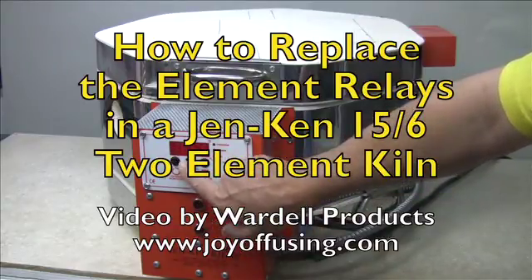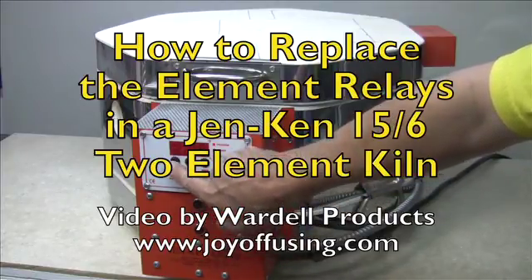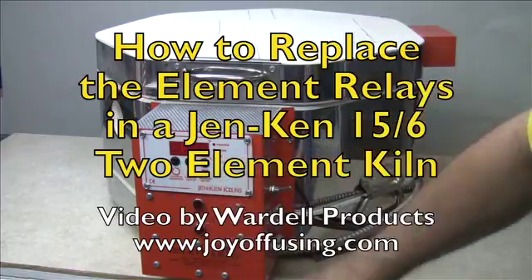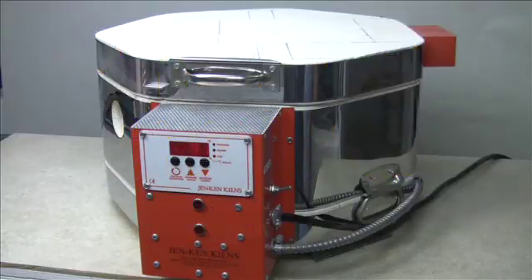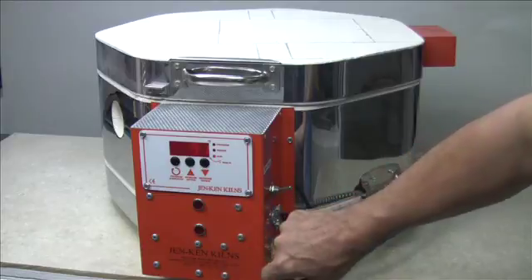The example kiln I have here is a two-element kiln, but the same process would apply if you had a single element kiln or a kiln with three or more elements. A relay is a small electronic box that sends power to the elements, and when you hear the clicking every time your kiln turns off and on, what you're hearing is the action inside one of these relays.